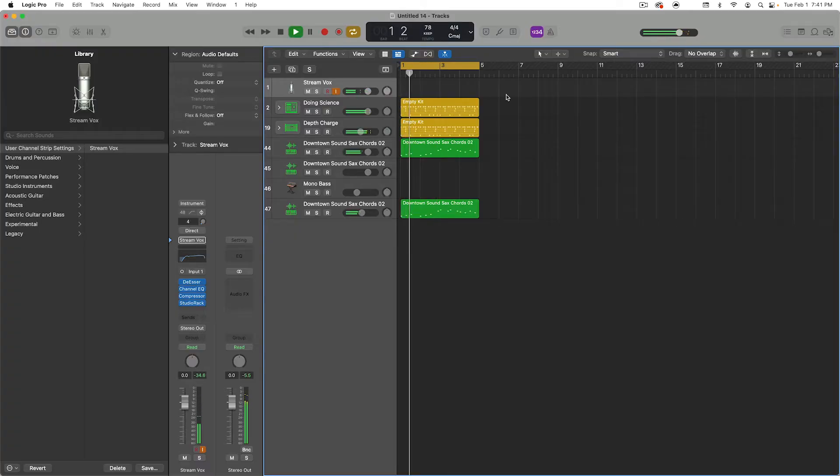Alright, so I'm going to play this beat real quick and then I'm going to deconstruct how I did it. Alright cool, so notice the drums are real punchy, they're in your face, real crispy, the transients are really nice.